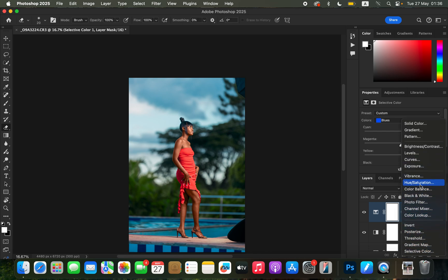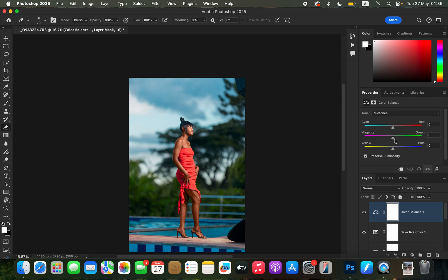After the Selective Color, add a Color Balance adjustment layer. In Color Balance you can add colors to the midtones or shadows. I'll cool down the midtones by adding a little bit of blue — around 2, which is a subtle difference. Then come to Shadows and add some cyan to the shadow areas depending on the look you're going for. I feel like this image is okay the way it is.